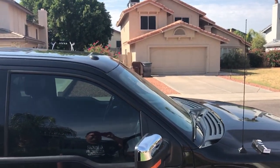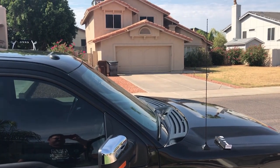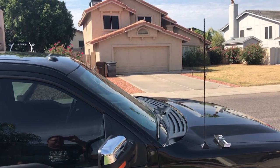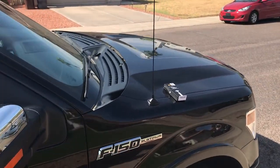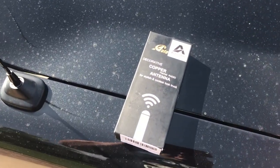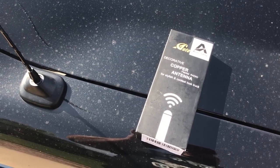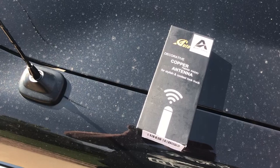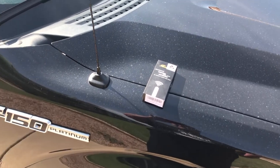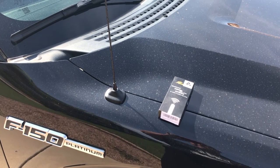My truck barely fits in my garage, and every time I pull it in, that antenna hits the top. So I went on Amazon and looked for a shorter antenna, and found this little guy right here. I'll put a link in the description below. It was about twenty-four dollars, but it was one of those crazy markdown items that was normally over a hundred. We're gonna go ahead and unscrew the old antenna, put the new antenna on, drive it a little bit, and see how the reception is.